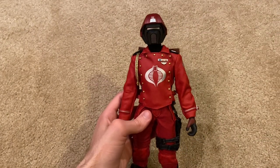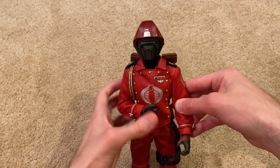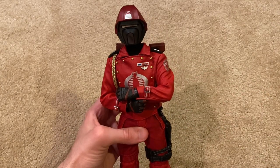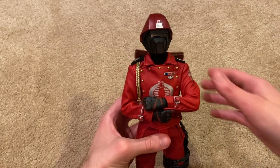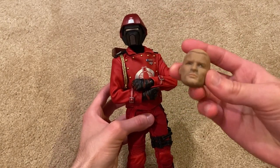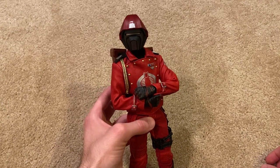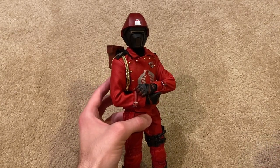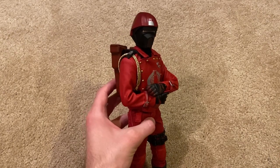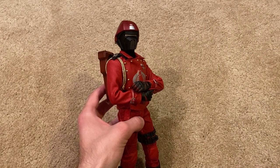Alright guys, that's everything to show for the Crimson Guard. This is a fantastic figure — if you're into the Cobra troops, I would highly recommend getting him. He looks fantastic standing next to Cobra and honestly if you have Cobra, you really need this guy because he's meant to be protecting him. The exclusive version is cool — you get this nice extra head sculpt — but it's not a must-have since you'll pay a little more. I spent just over $200 for the exclusive version, so it's pretty pricey, but I think it's worth it considering how unique and cool this figure is. Thanks for watching — here's his stand which I'll show at the end — see you next time!